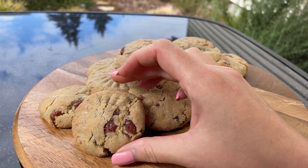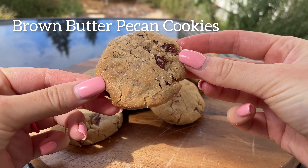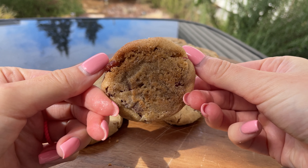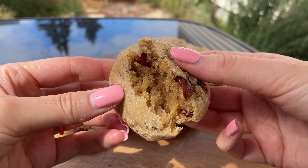Hey everyone, today I'm going to show you how to make some delicious brown butter pecan cookies. These cookies are super easy to make with a rich nutty flavor that's going to make them your new favorite.